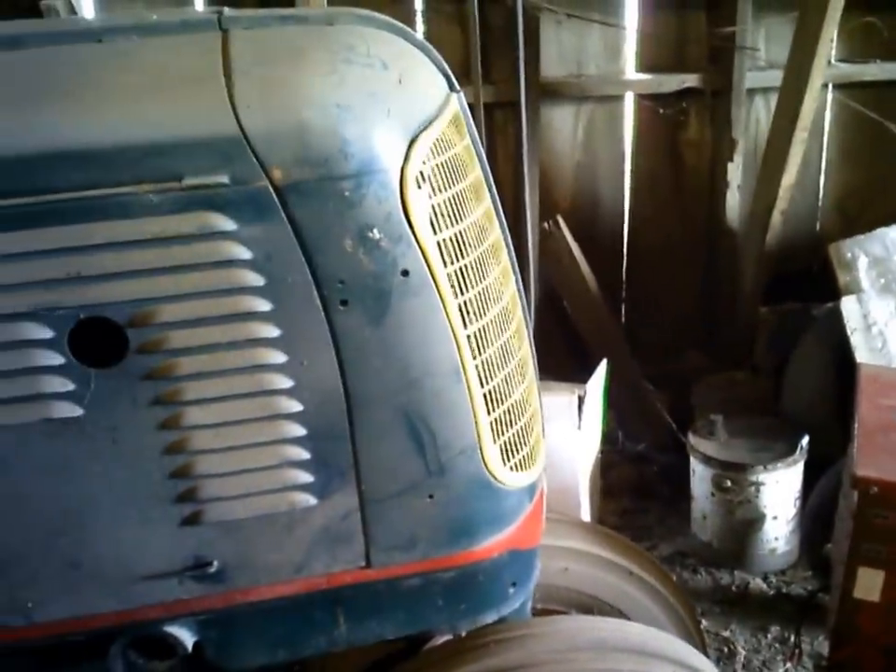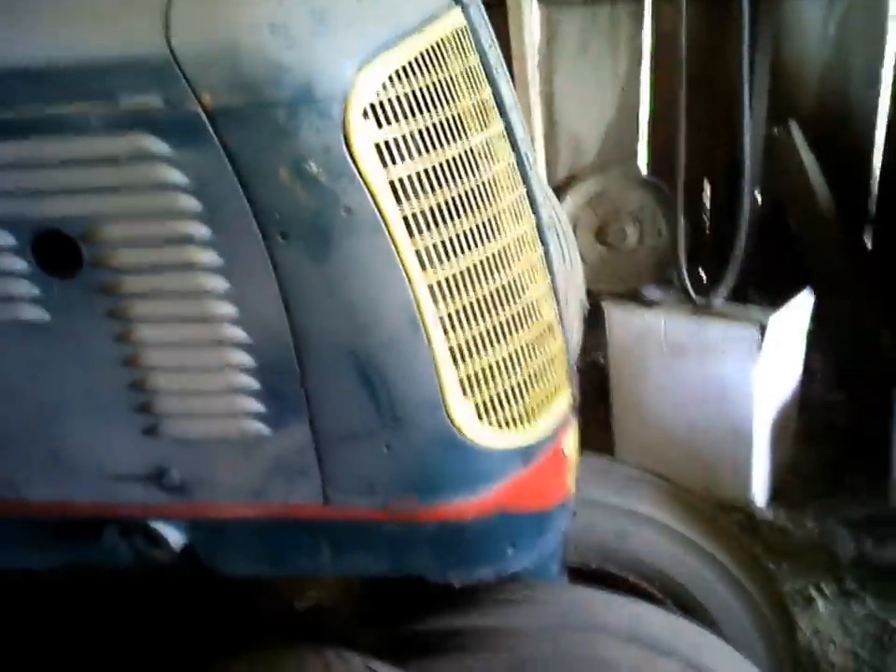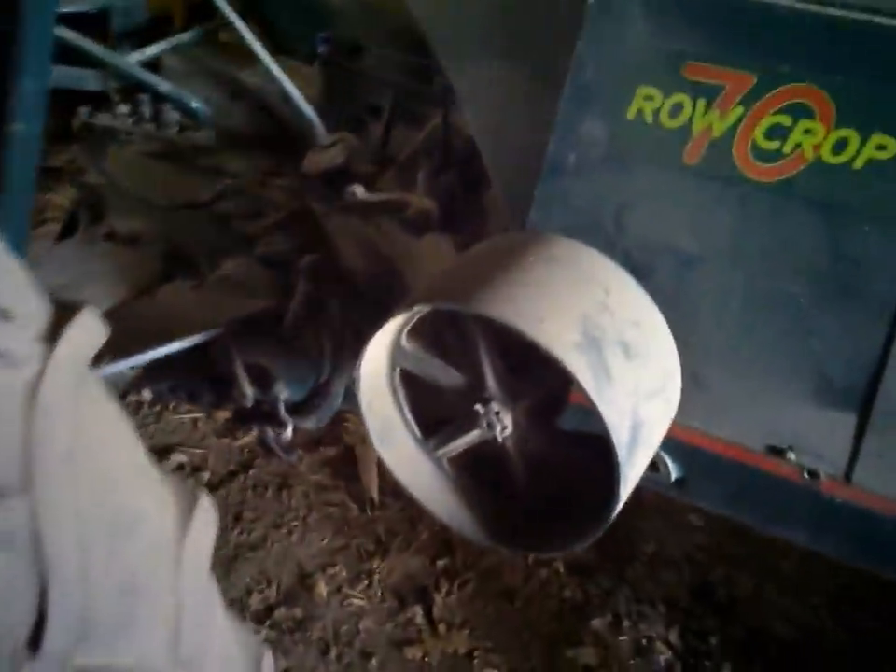There was actually one year — I can't remember how many were built — of an Oliver 88 that wasn't a Fleetline. It looked like this, had this older style grill on it where it kind of leaned back a little bit. Anyway, that's a little bit of history. Ask any questions if you want to. These side shields open up — 201 cubic inch Waukesha engine again in the styled 70.